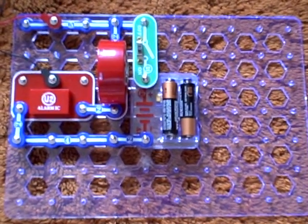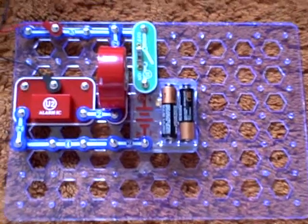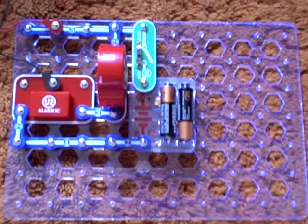Please do not forget to rate and comment on my two water detection videos. Thank you for watching — bye bye!